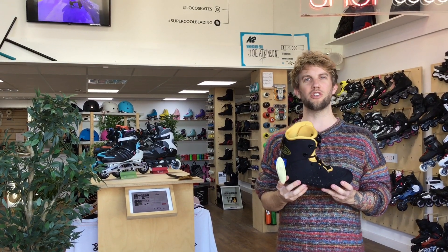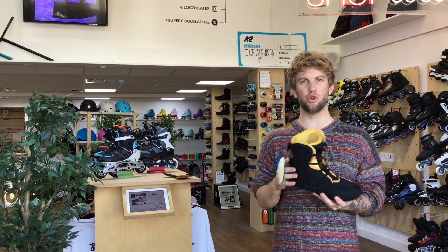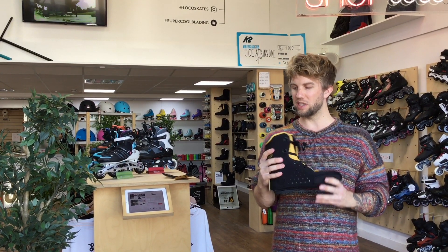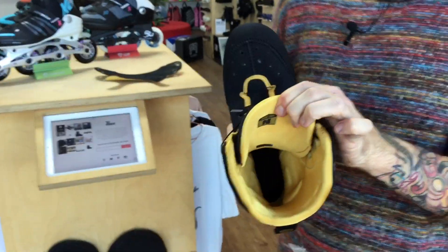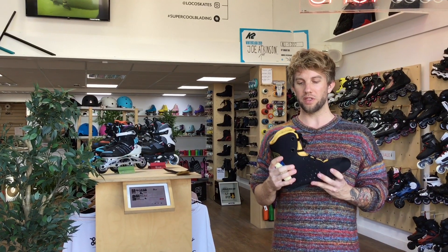This is the Intuition V2 Skate Liner. It's a high quality slimline skate liner suitable for almost any skate with a removable liner. It fits almost anything because it's so low volume, so it can even fit in skates that are narrow and don't fit other thicker liners.